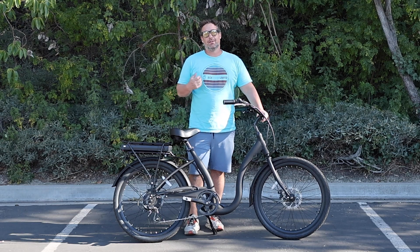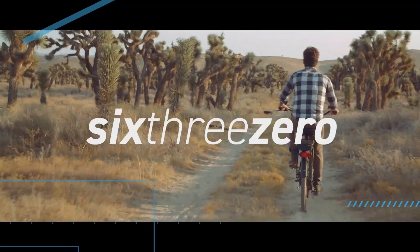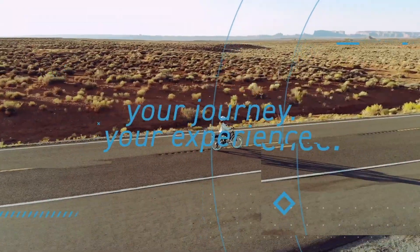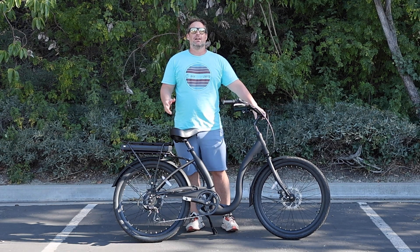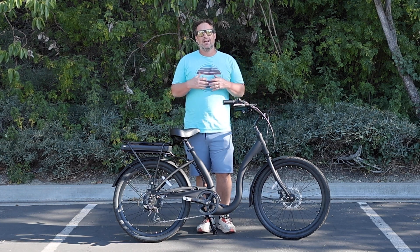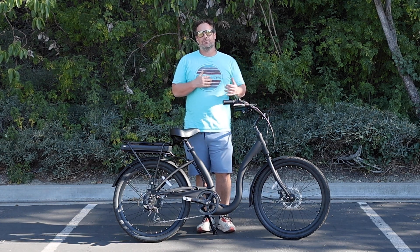How to get an e-bike moving from a dead stop. Hey everyone, I'm Dustin. I have nearly 20 years of experience in the bike and e-bike industry, and today I'm going to show you how to get an e-bike moving from a dead stop.